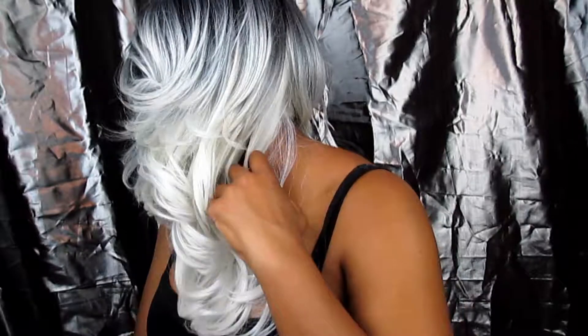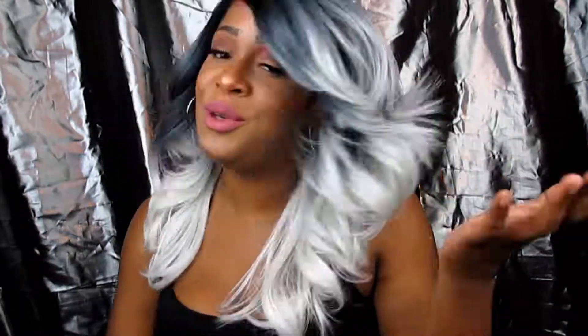Beautiful, y'all, beautiful. Let me shut up and get off this camera. Look at the back of it — beautiful, y'all.